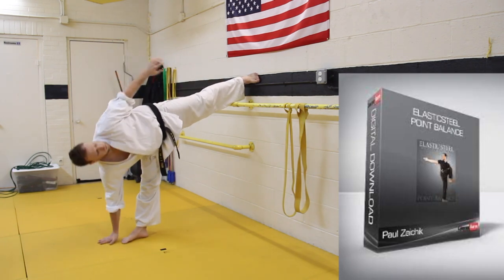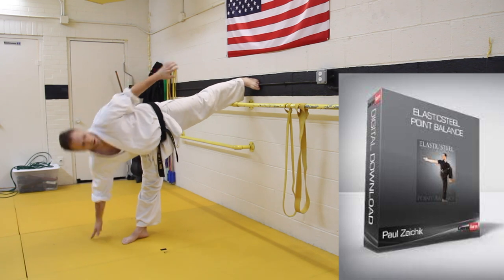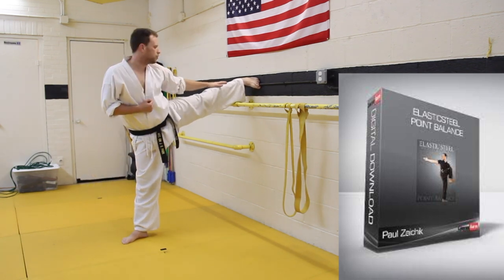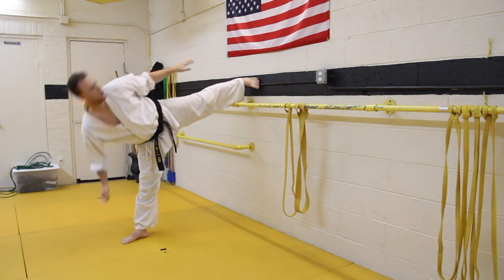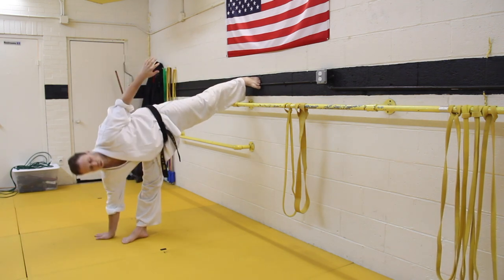I got this drill from Elastic Steel — they have a lot of great tutorials, I highly recommend checking them out. Shout out to Paul Zicek. You pivot your foot, extend your sidekick to the wall, reach down and touch the standing foot, pick your torso up, and try to touch as far on the extended leg as possible. Do this 5, 10, or 15 times and do several sets — I recommend 3 sets of 5, 10, or 15 depending on your strength level.